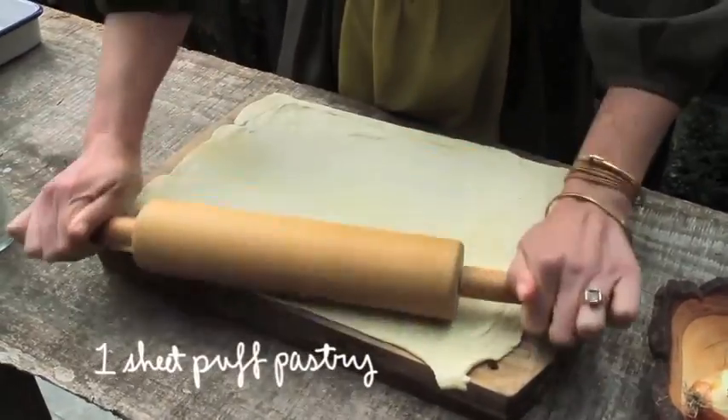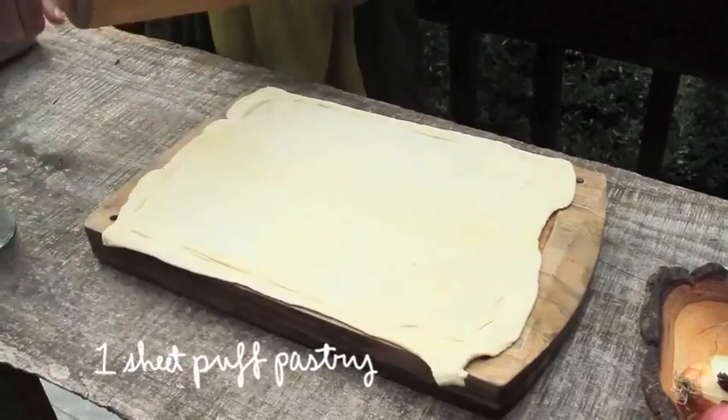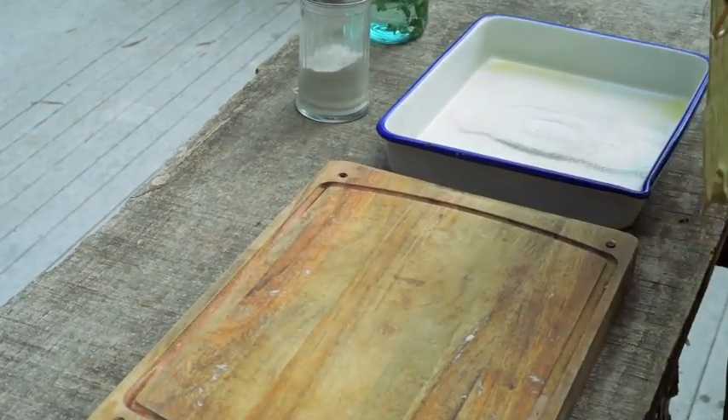I'm starting with a piece of pre-made, store-bought puff pastry and I'm just rolling it out to get it a little bit larger to fit in my dish.